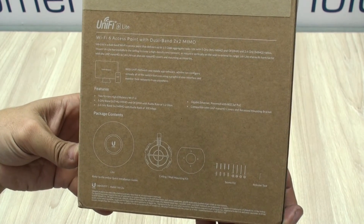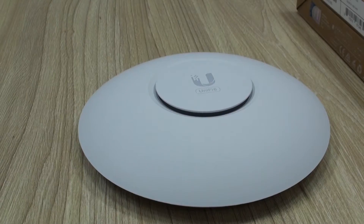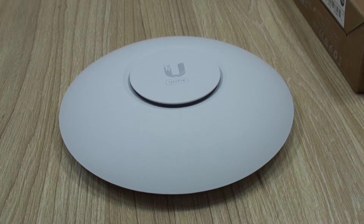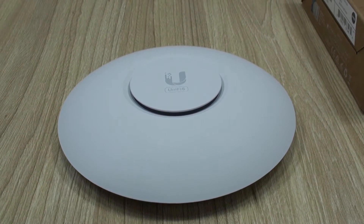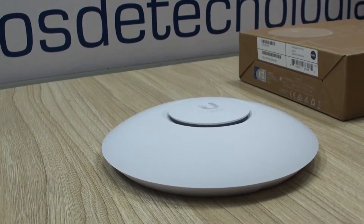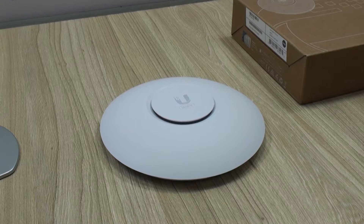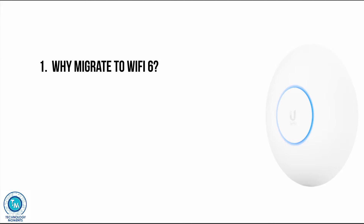Hello everyone, welcome back to Technology Moments. My name is Alan and I'm here to share with you the experience that we had with this great small device from Ubiquiti, the UniFi 6 Lite Access Point. We're going to divide this video in four short parts, starting with a short reference of why to migrate to Wi-Fi 6 and its differences with Wi-Fi 5.